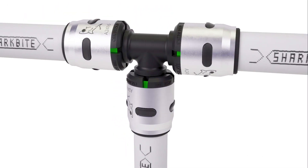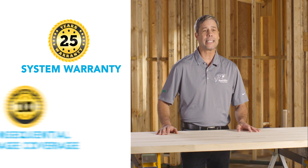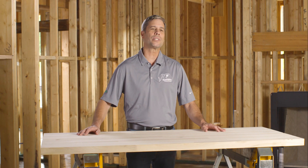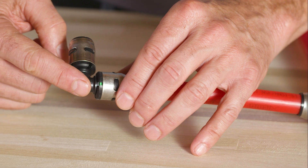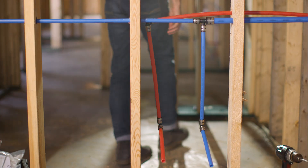We stand behind our product, which is why the SharkBite EVOPEX plumbing system comes with a 25-year system warranty and 10-year consequential damage coverage. In addition to the warranty, the green visual indicator provides confidence to the installer and homeowner of a quality product, worry-free installation, and lasting performance. SharkBite EVOPEX is plumbing a better home.